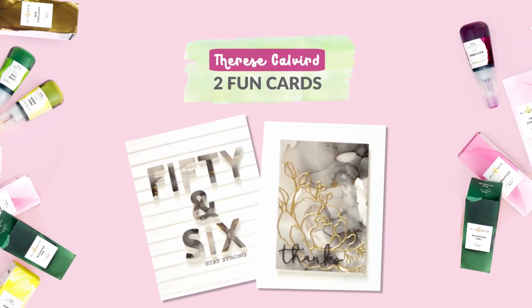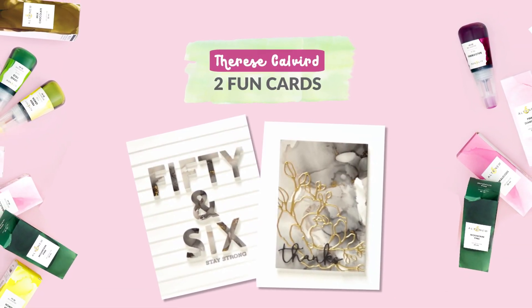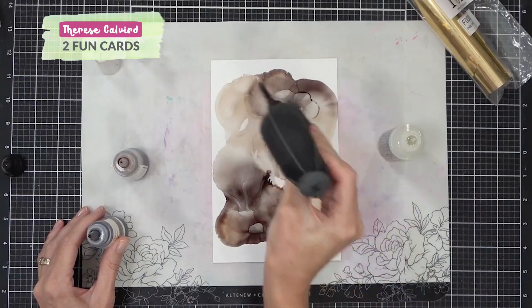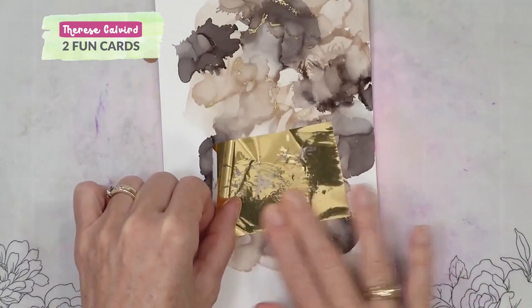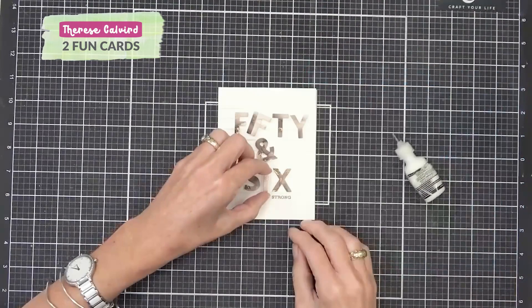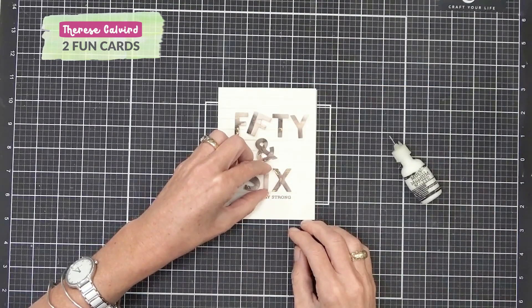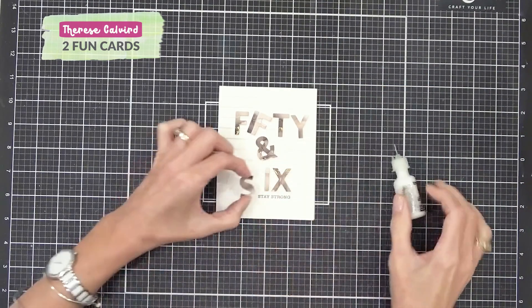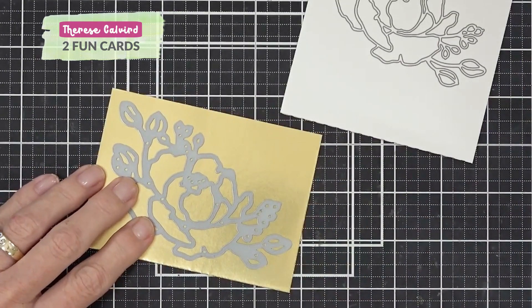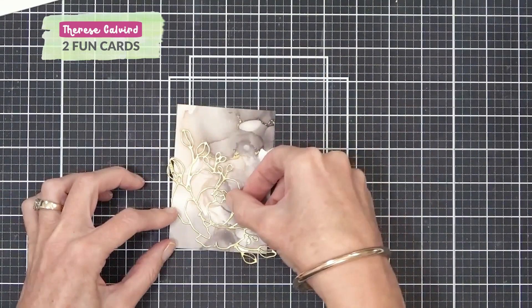Two fun cards with alcohol ink backgrounds. Join Therese again in this video. She shares two completely different ideas for using up alcohol ink backgrounds. We just love the two different looks she created using the same colours of inks. Therese used Linear Pathways Alphabet and Fine Bouquet Dyes for her projects.